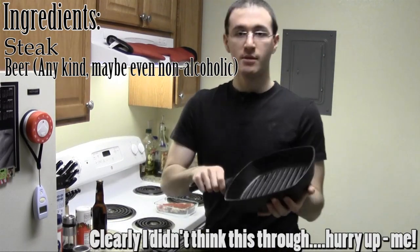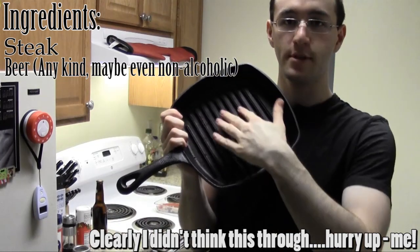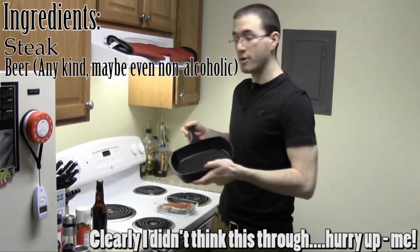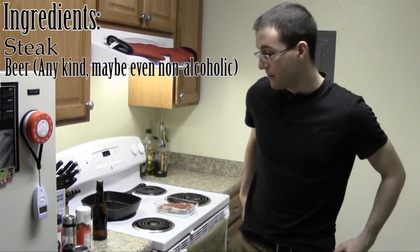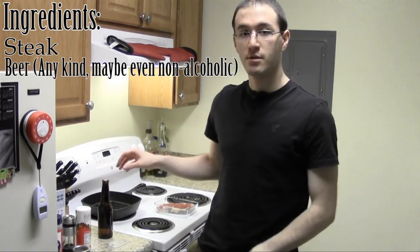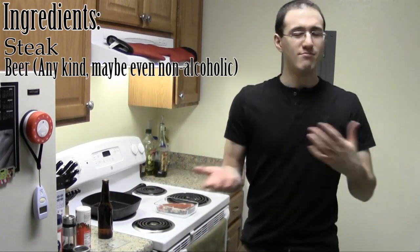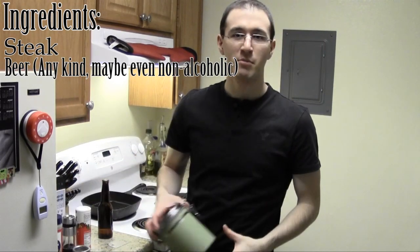This pan has little ridges on it, so even though I don't have a grill I can still get those fancy grill markings — maybe. My first attempt didn't go so well. Anyway, moving on. Things you're going to need is just a bottle of beer. It doesn't matter what kind — I've used multiple kinds from darks to lights. It doesn't really matter; it's just that there's going to be a little hint of beer that remains.